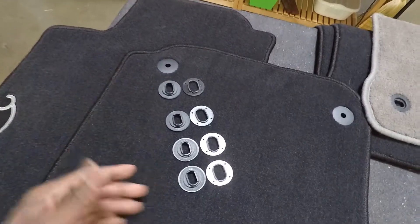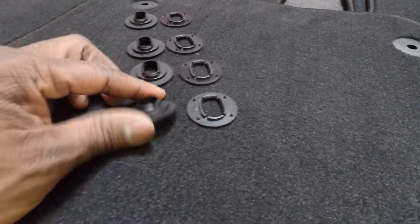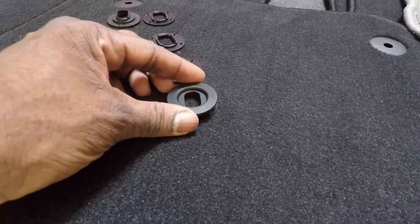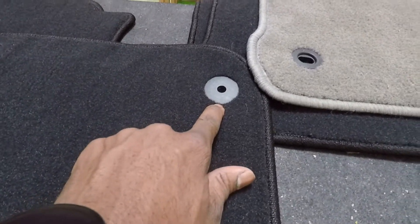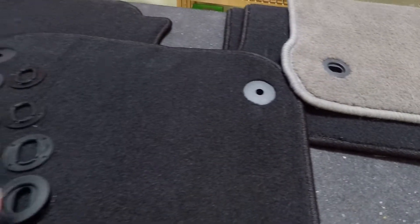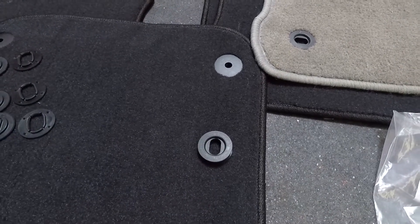Here's a set of the grommets opened up, and it looks pretty straightforward. You've got two different sizes, and you can see that the one with the ridge on it definitely snaps down onto the other one. I think it's going to be as easy as getting a very thin flathead screwdriver in here, prying it apart, then putting the new ones in the right direction — turn sideways — and we should be good to go. Let's give that a shot.